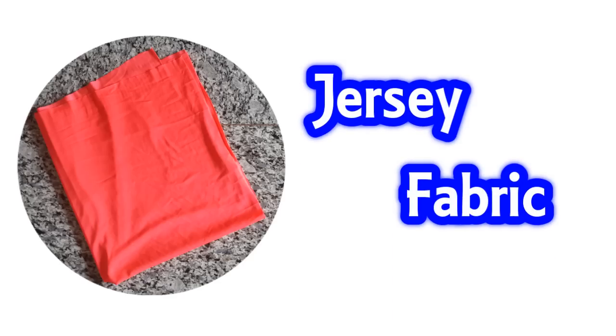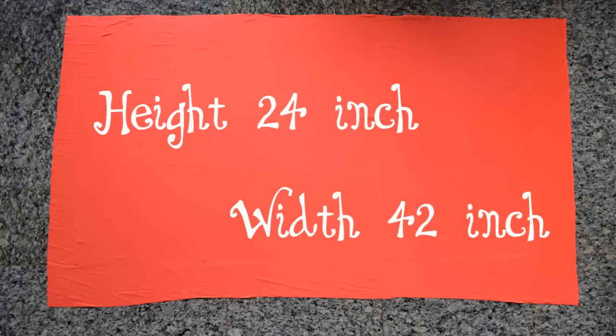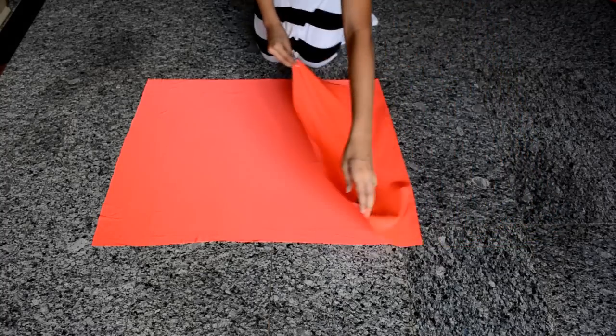For this you'll need a jersey knit fabric. First off, you're going to start by cutting out a rectangle from your fabric. The height of this rectangle will act as the length of your cardigan, so go ahead and measure out the length you want and then cut it.